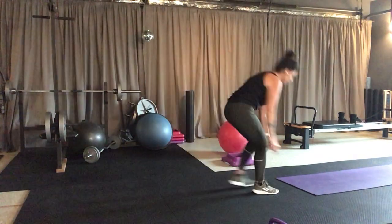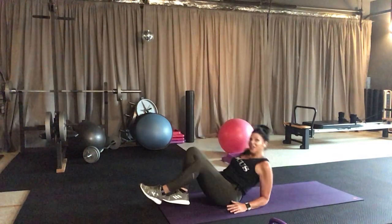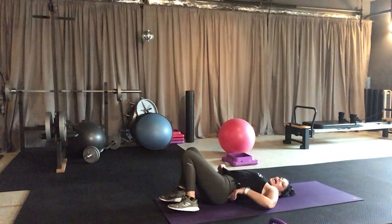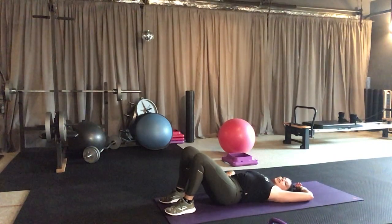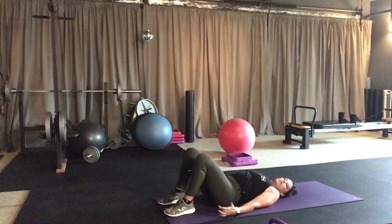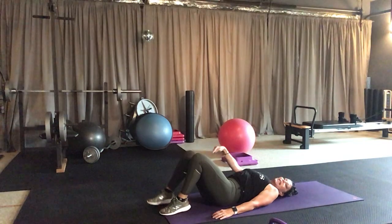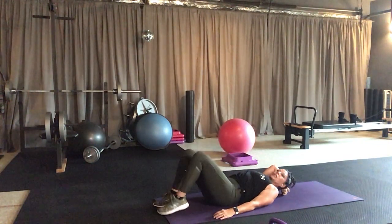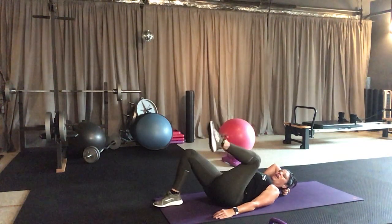Now let's grab your mat. What I want you to do is lie down — arms down, shoulders down. Watch my back — I want you to arc your back like this for a second and then imprint back, pulling your belly button in. You're safe here. Arms down, shoulders down. Just taking one knee up and then pull the belly button in and exhale. Keeping the low back rounded, switching legs and just a little pull.